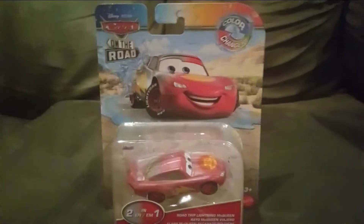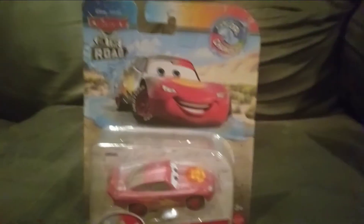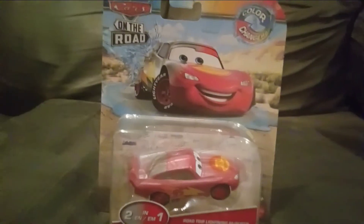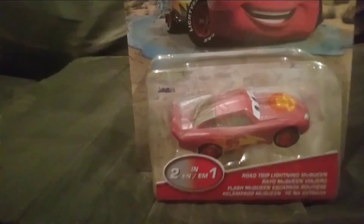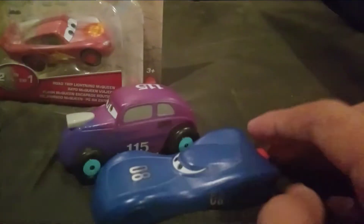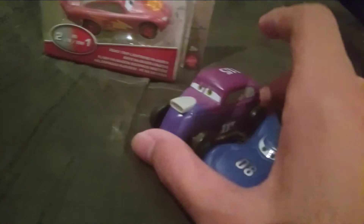Hello everyone, and welcome to another Cars on the Road Color Changer video. If you remember my previous Color Changer Cars on the Road video, it was on the That's Jammin' and Revo Koss cars from the Salt Flats episode. That's Jammin' changes from gray to blue, and Revo Koss changes from a light blue to a purple.